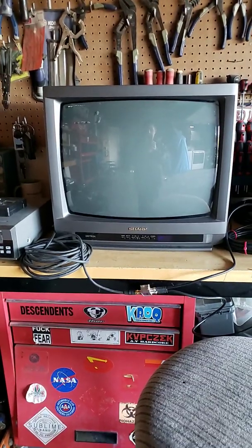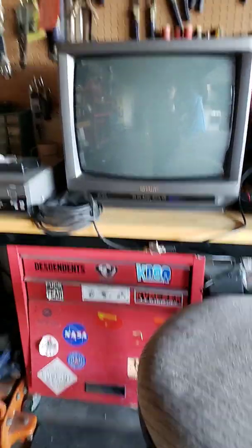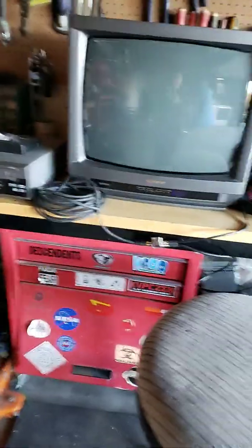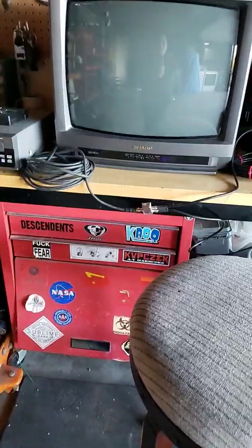This is a 1992 Sharp Linatron CRT color TV and I have this hooked up to my DVD slash VCR. This TV is about 26 years old.